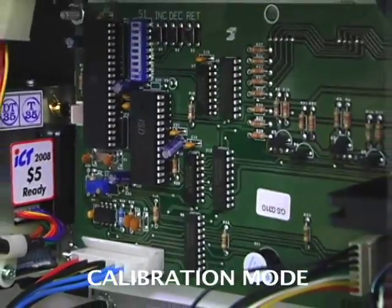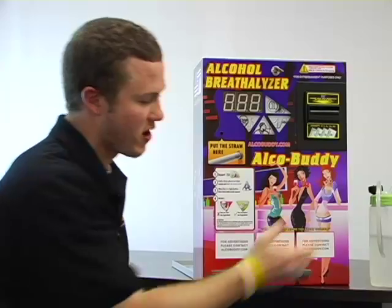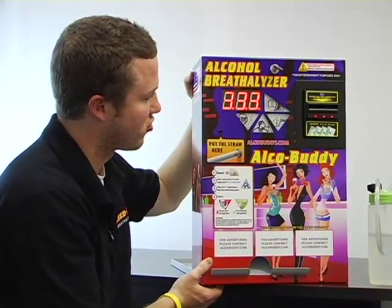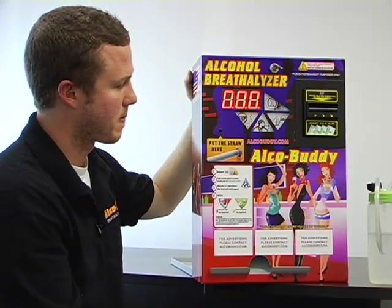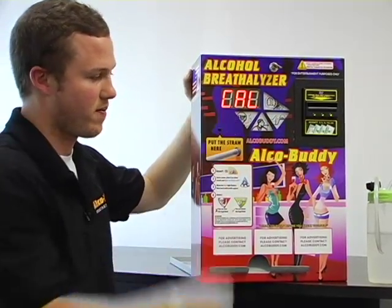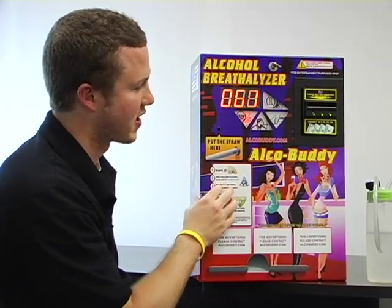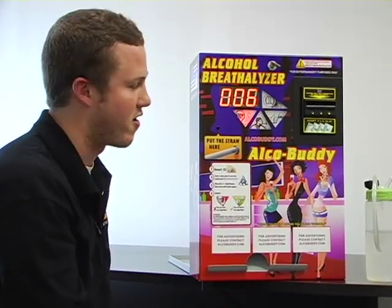Now I am going to show you the final step for the calibration. Now that we have created the solution and put the machine in calibration mode, let us start the machine up. You will see it flash 'calibration.' So every time we are in calibration mode, there is a 10 second countdown. We are going to miss the first one, but you will continue to blow as many times as necessary.